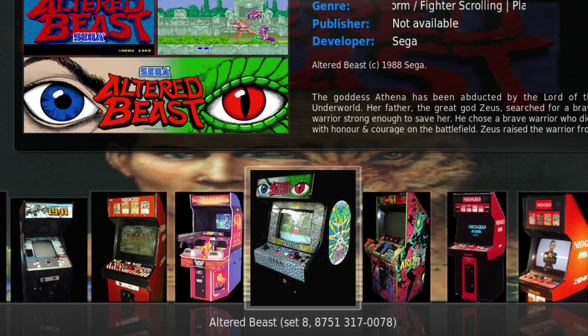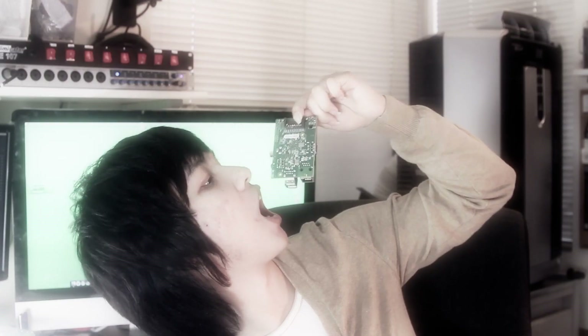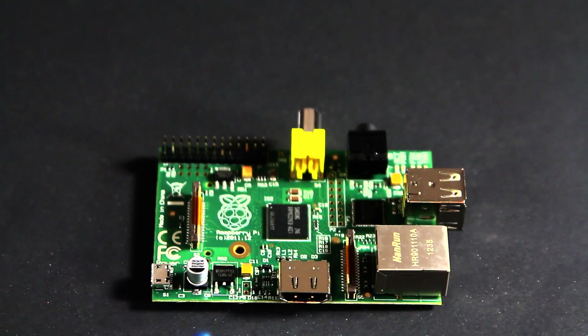We're going to build this HTPC using the Raspberry Pi, so let's get started. First things first, you can't eat the Raspberry Pi, so don't try. Let me show you what it really is.